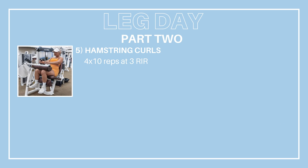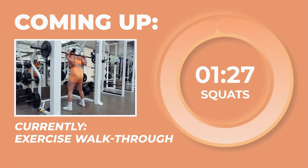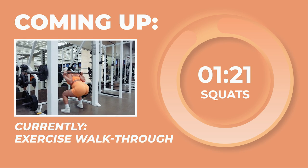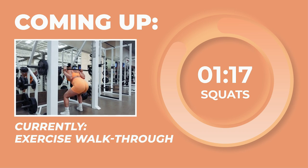Before we get into the workout, let's go over our first exercise. First up, we have Smith Machine squats for 4 sets of 10 reps at 3 RIR. RIR stands for reps in reserve — after completing the 10 reps in a set, you should only be able to do 3 more reps and nothing more than that. If you feel like you could easily do 4 or more reps with good form, then increase the weight you're using.